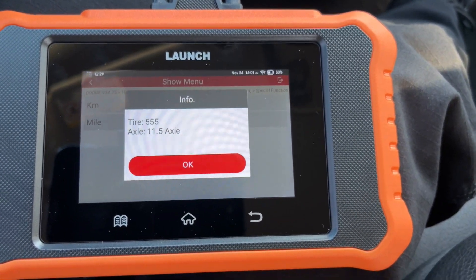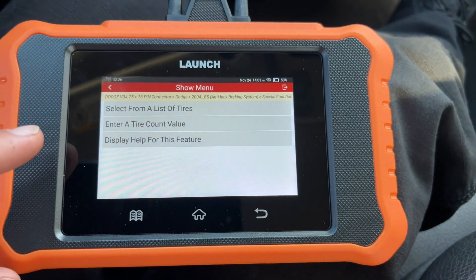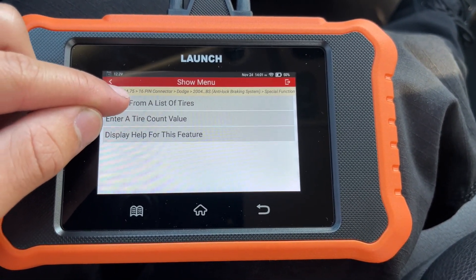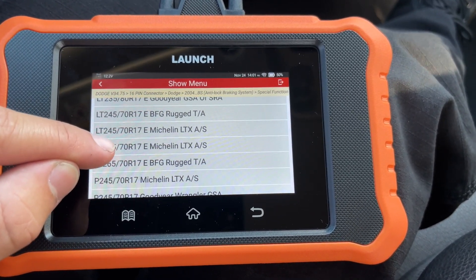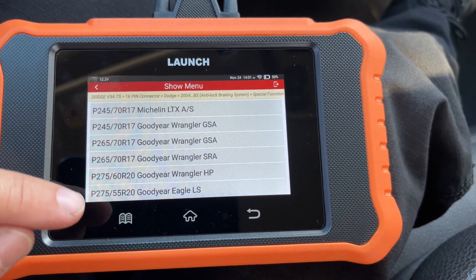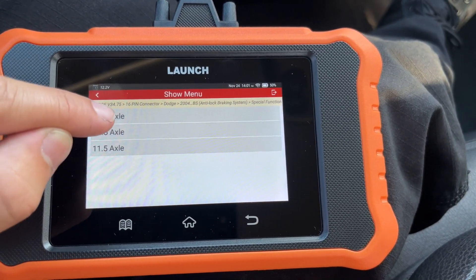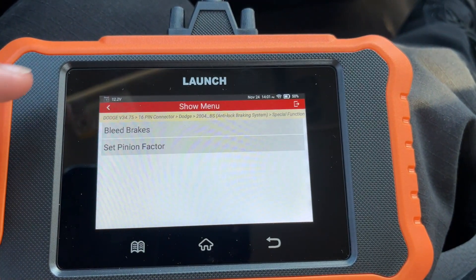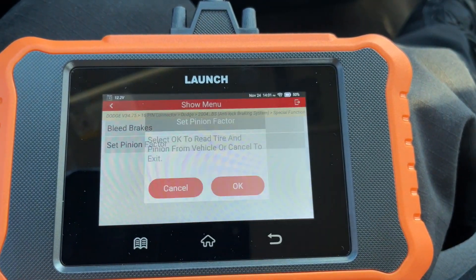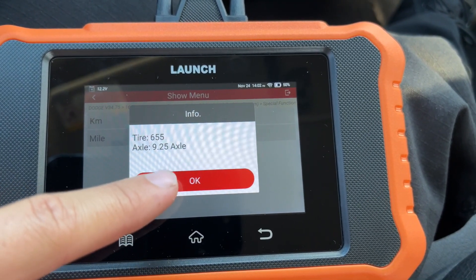I have my tires set at 555 revolutions per mile and my axle at 11.5 — none of that's right, I just programmed around it, but it all works. You can select stock tire sizes, which will give you everything meant to fit the 17-inch rims, and the 20-inch rims have two options, so you can pick any of these and it will program it for you. You can also pick your axle size — let's say 9.25 — hit OK, and it'll say successfully programmed.